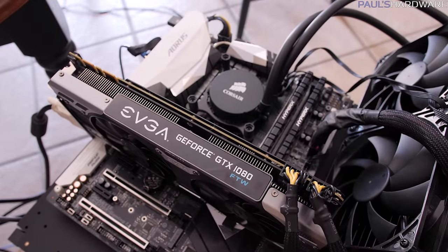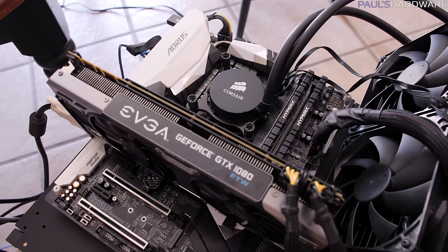The motherboard is the Gigabyte Aorus Z270X Gaming 7, and the power supply is a Rosewill 1000W 80 Plus Platinum unit.